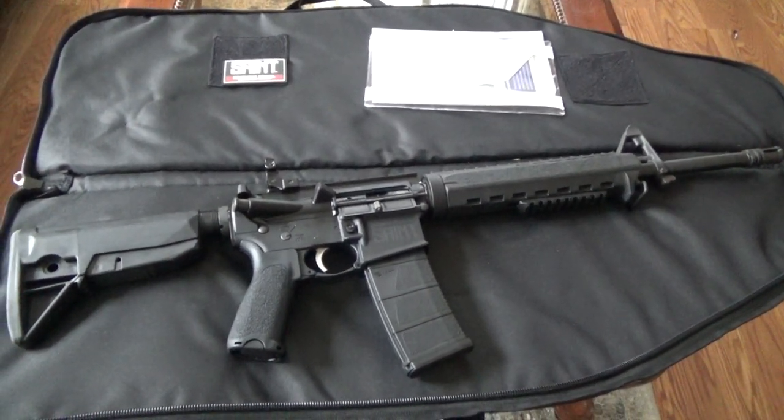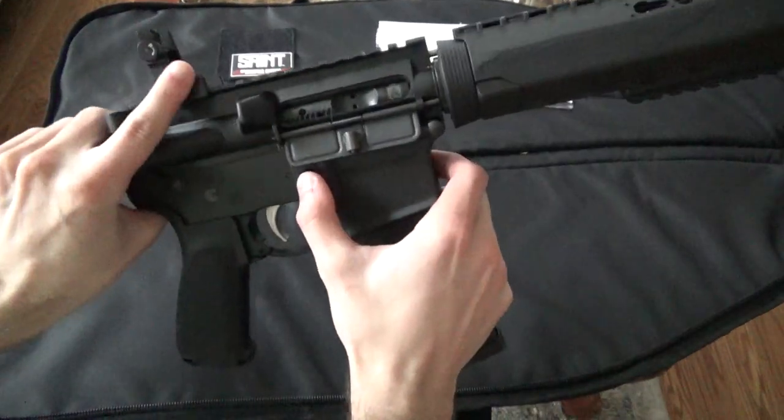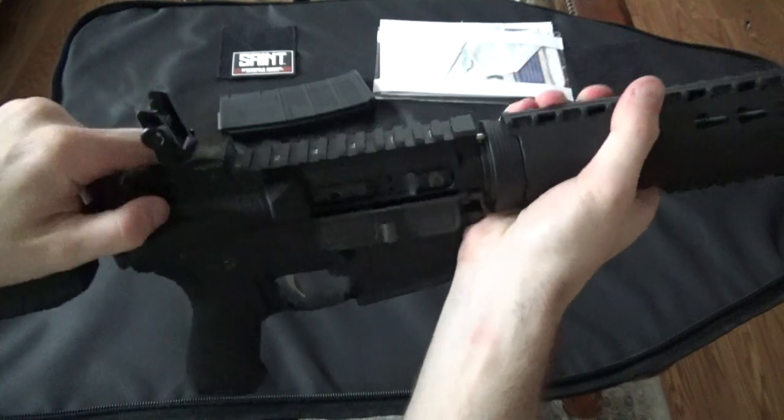This is a disassembly video for the AR-15 platform rifle. Start by removing the magazine, then clear the gun.